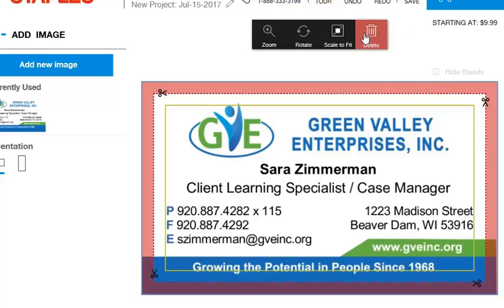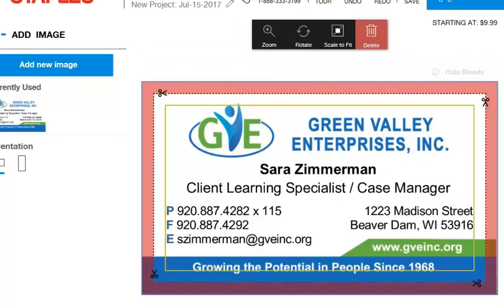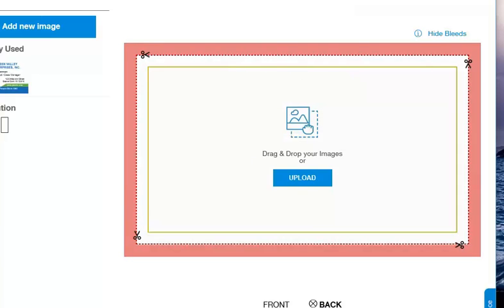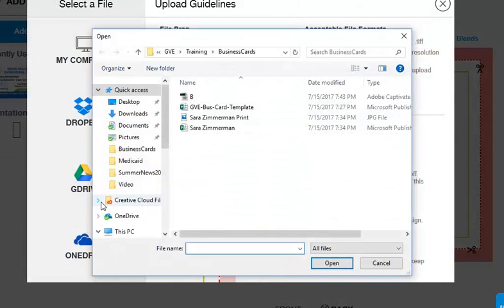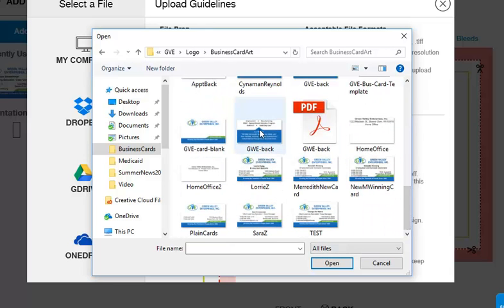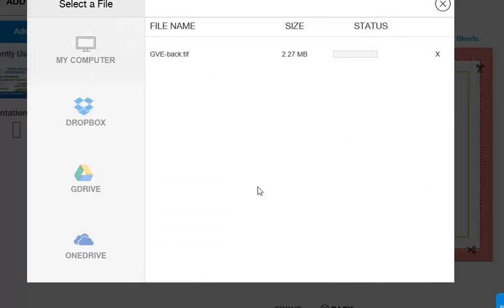You have to hit Apply, and at the bottom that's just the front. There is also the back — you need to click on the back and do the same exercise again. Add a new image and go to your computer where you have the back files. The default back is the one with the mission statement, and that's what I'll use for this training exercise.